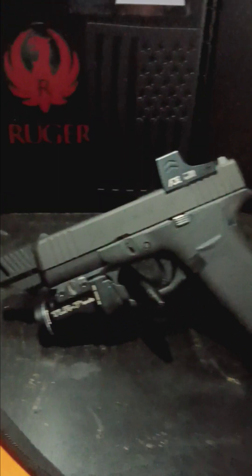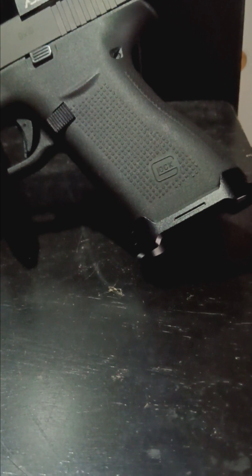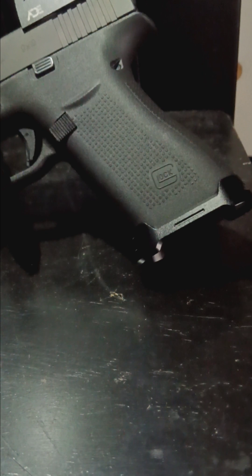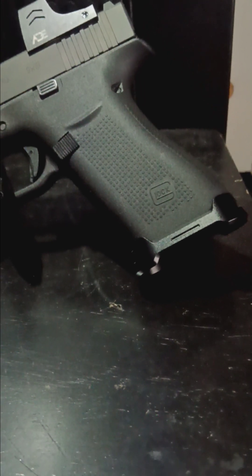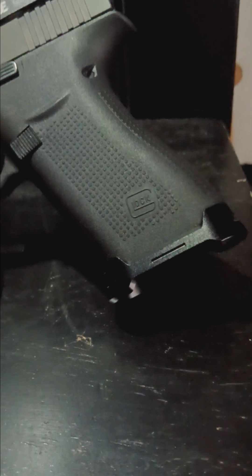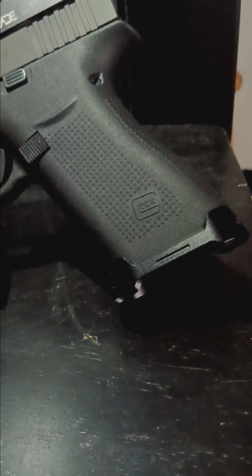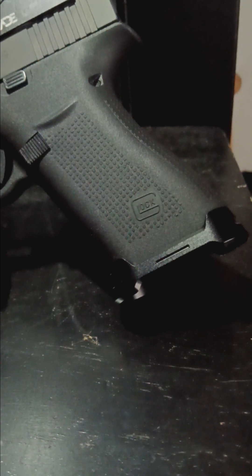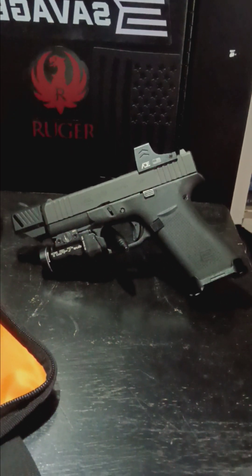Of course I wanted to turn my Glock 43X EDC into a good-looking gun that fits my hand, that I enjoy shooting and that I would trust to save my life. With that being said, I went with a flared mag well. I can't remember exactly where I got it from, but it does seem really nice. It pokes out a little extra which I like — it gives the gun more of a competition-style look.